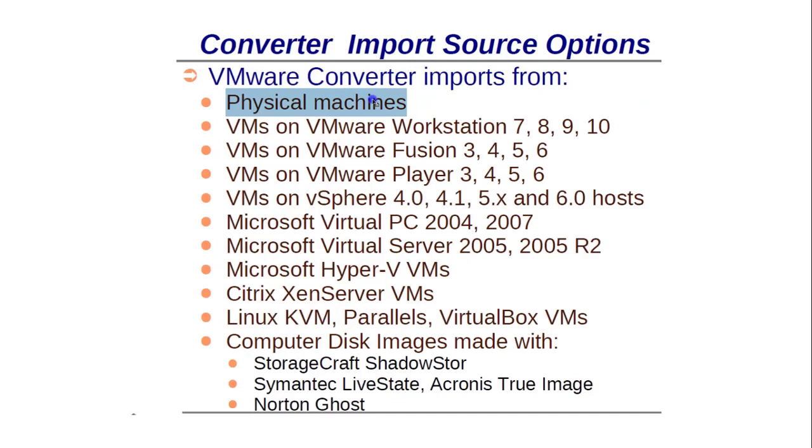Regarding converter import source options, VMware Converter can import from a physical machine. It also imports machines from VMware Workstation versions 7 through 16, from VMware Fusion (which is used on macOS), from VMware Player and vSphere, and from Microsoft Virtual PC, Microsoft Hyper-V, Citrix, and other servers. It supports all these source platforms.